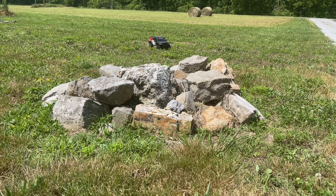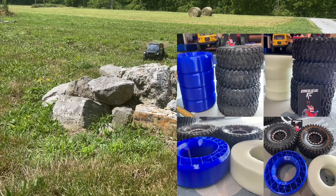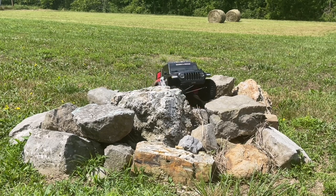Hey everybody, All RC Fun here with the Jeep SCX 10-3 Gladiator Search and Rescue Edition. Going to check out and see what the difference is on the tire foams. I have the Robo Slug inserts, medium, with Hi-Rex tires thanks to the orange compound, and then I have another set that is just stock — so let's see how these perform on this little untried path.